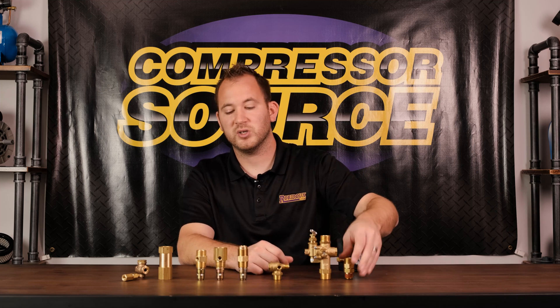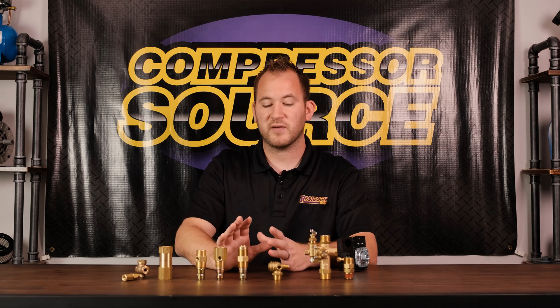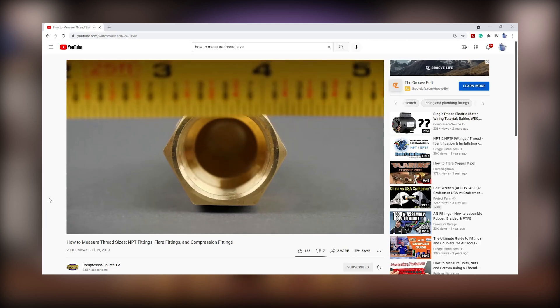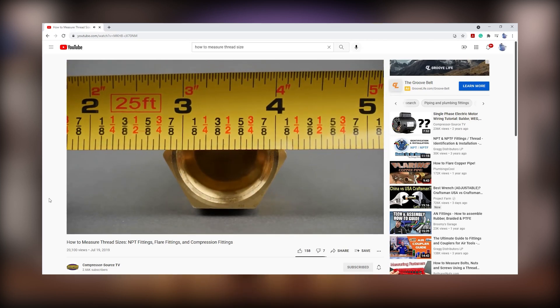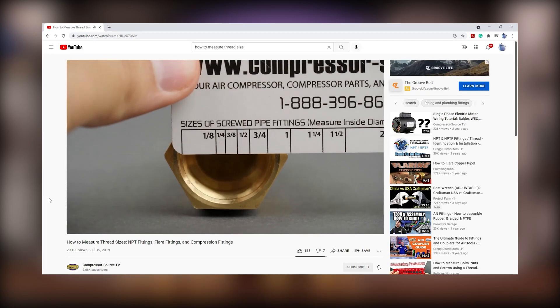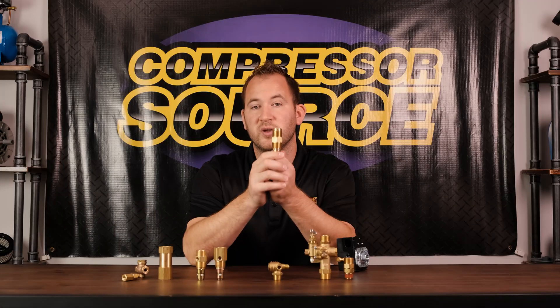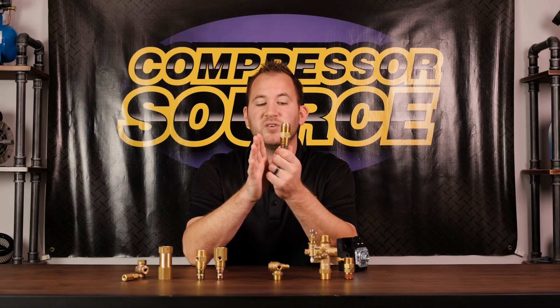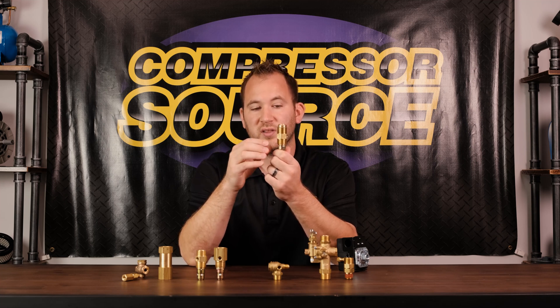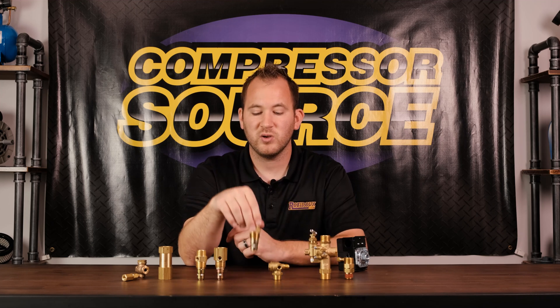One thing that gets very confusing with check valves is thread size. We have another video on thread sizing — if you're not sure how to measure threads, definitely check that out. A lot of people take a tape measure, measure across the threads, and it measures one inch in diameter, so they order a one-inch MPT check valve — but that is not the case. This valve right here has three-quarter pipe thread going into the tank; it measures one inch in diameter but it's actually three-quarter-inch MPT. As a reference, male pipe thread measures about a quarter inch larger than the actual thread size, so make sure you order the right size.